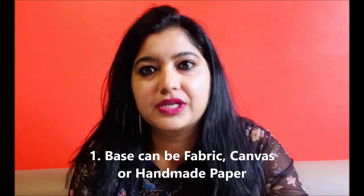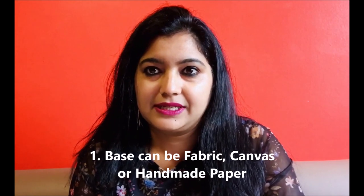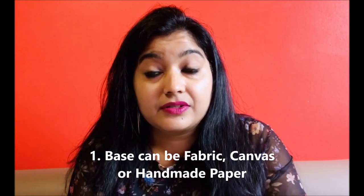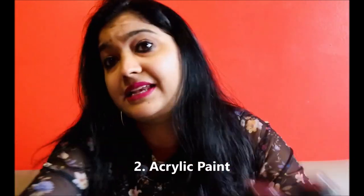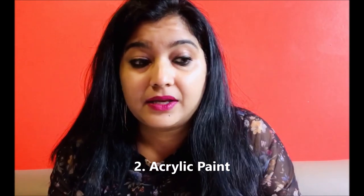Let's begin with the base. For the base, many people do it on fabric, so you can use fabric and fabric colors to paint on it. I like working with handmade paper and canvas. You can always go for a canvas just like this one, and for canvas you can use acrylic paint — just get any acrylic paint whatever is available. I don't prefer any specific brand; I just buy whatever colors I like.